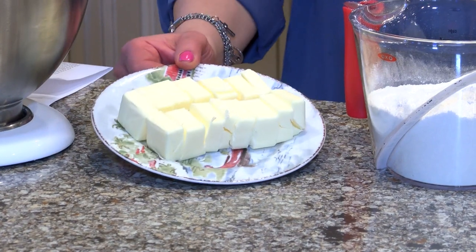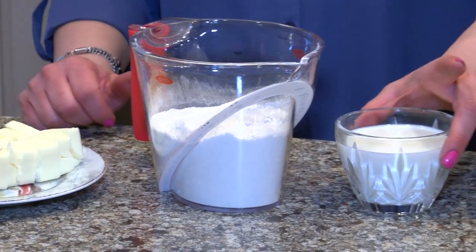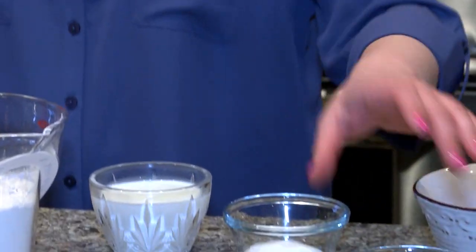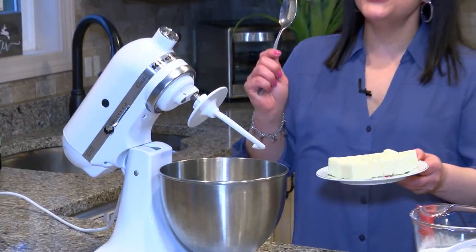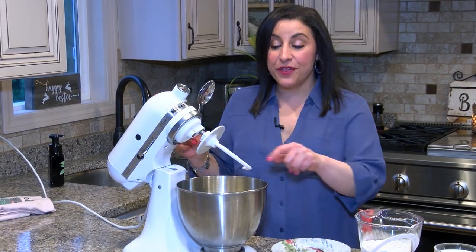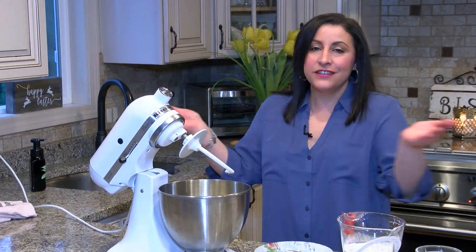So you start with two sticks of salted butter, two cups of all-purpose flour, a quarter cup of whole milk, a teaspoon of sea salt, and two eggs. That is it. We're gonna combine it all together. Make sure your butter is cold. We're gonna add it right in to my stand-up KitchenAid mixer with the dough attachment.